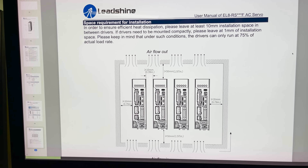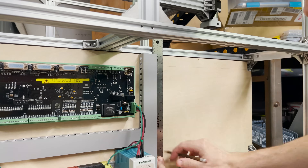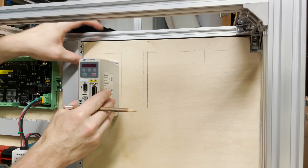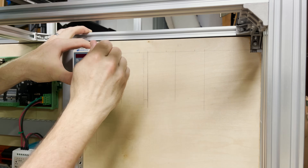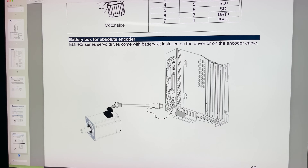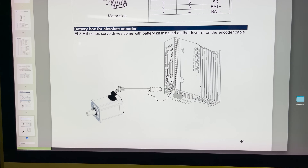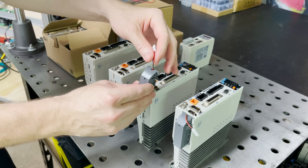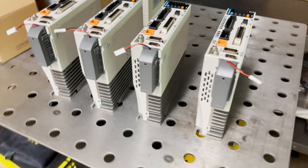Let's start by getting these mounted to the back of the machine. I was just looking up how I need to space these out, so I'm going to draw some lines on my control panel and mark where to mount them. LeadShine gave me these battery kits that are going to be hooked up for the absolute encoder, so I'm going to install those onto the drivers right now — they slide right in.